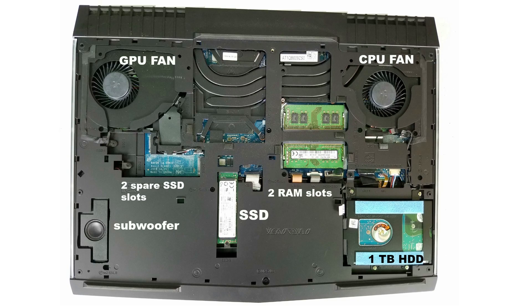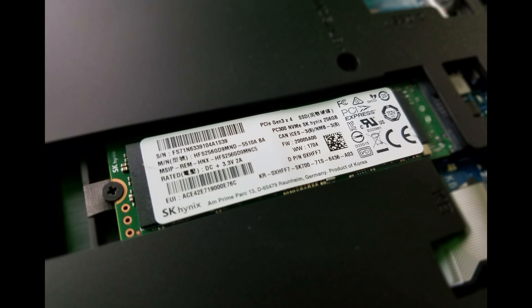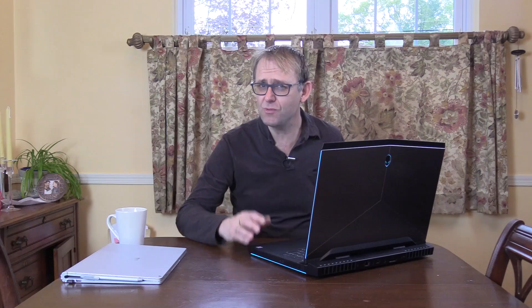Inside you have a 1TB 7200 RPM hard drive, and the occupied SSD slot is an M.2 PCIe NVMe made by Hynix, 256GB, with read speeds of 1500 MB/s and write speeds of 400 MB/s. There are two spare SSD slots — one half-size and one full-size. It can be configured with a maximum of 32GB of DDR4 RAM in two slots; my sticks are 2400MHz but they can be configured to 2667MHz.